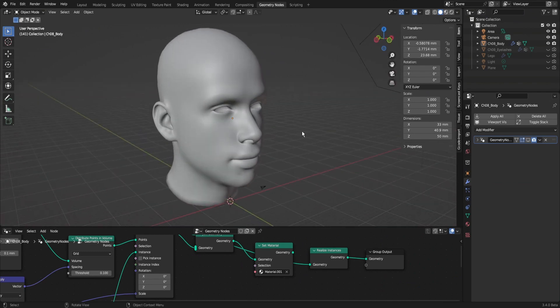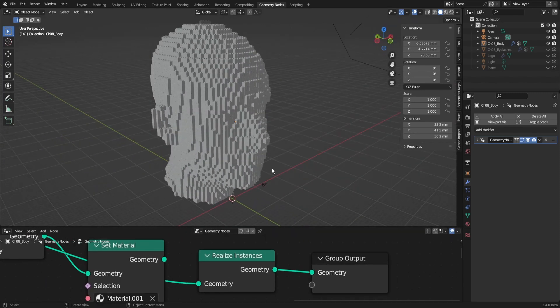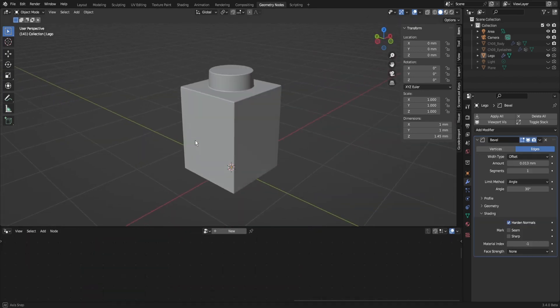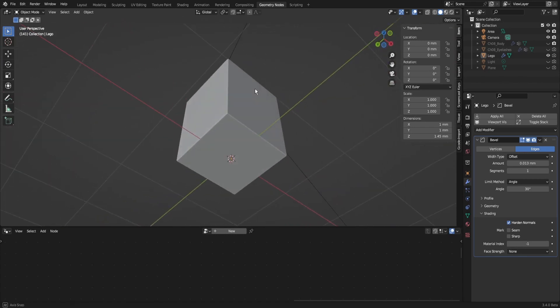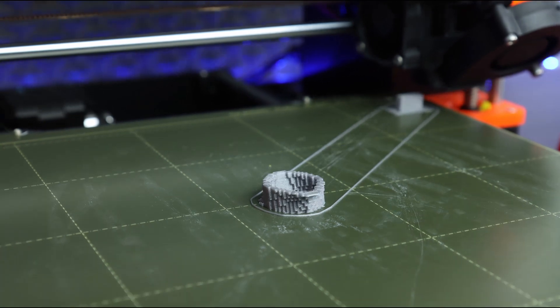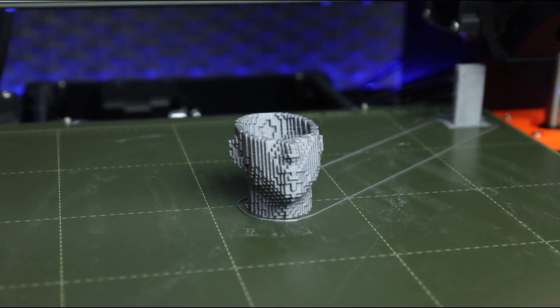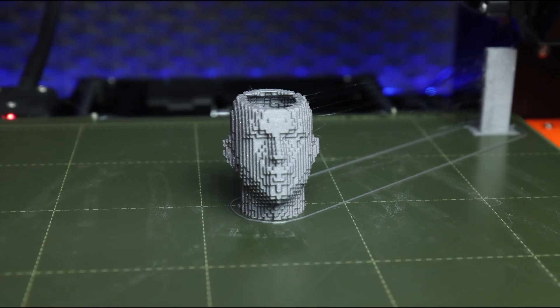So I downloaded a human head and following the tutorial I converted it into Lego bricks. The only things I had to change was to add a realize instances node at the end and to not make the little bricks hollow, because that would make things too hard to print at smaller scales. I turned on my printer in the evening and to be honest I was not expecting too much from this print — I thought of it just as a fun little experiment.